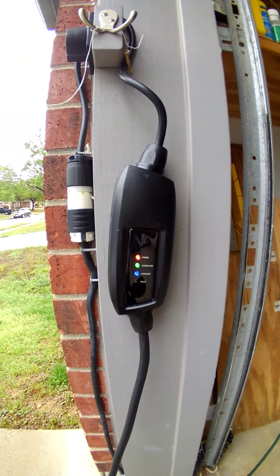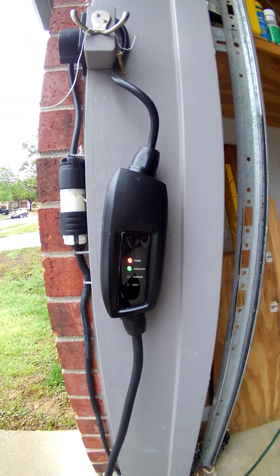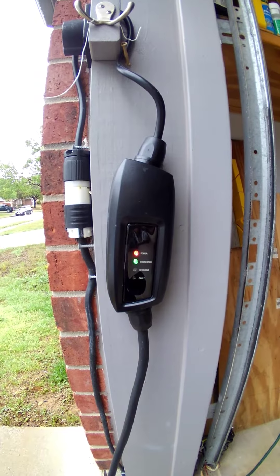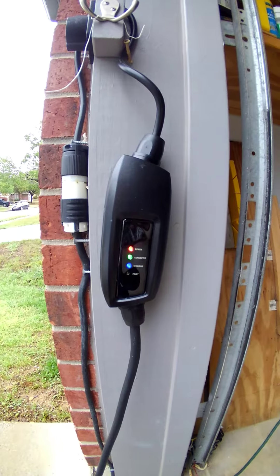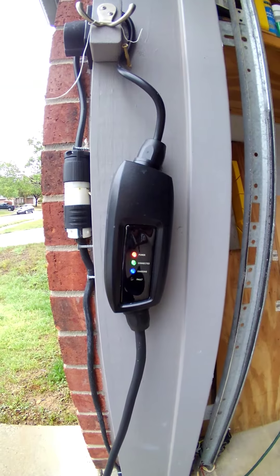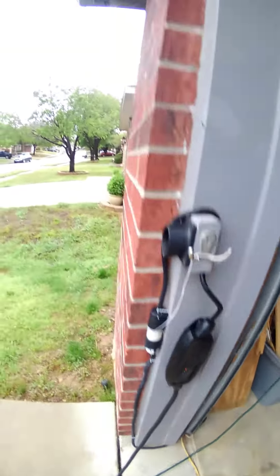Let's see if it stops. It stopped blinking and it turned off this time. Oh, came back on — but it shows it's not charging.